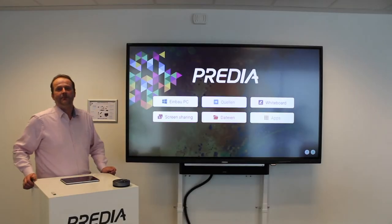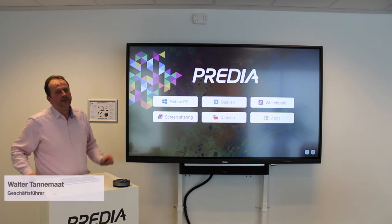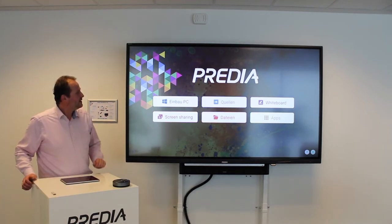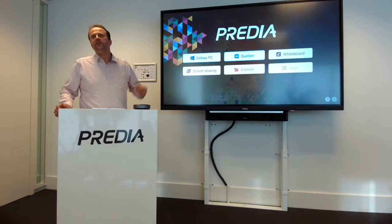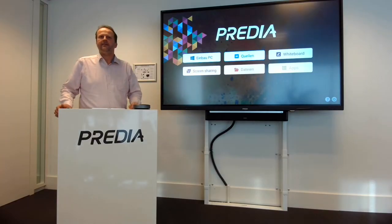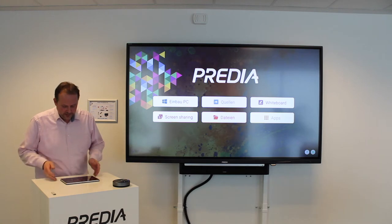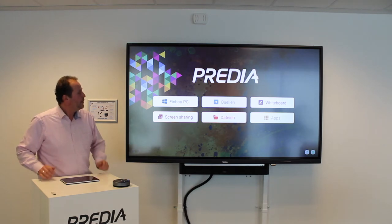Hallo zusammen, wir sind wieder im Startmenü von der Predia Swift Serie. Ich möchte Ihnen gerne kurz die Screen-Sharing-Taste zeigen. Wenn man hier auf die Screen-Sharing-Taste drückt, kann man externe Geräte mit dem Display verbinden – externe Geräte, mobile Devices, zum Beispiel Tablets oder Smartphones. Ich habe hier zum Beispiel mein iPad als Vorbild liegen.